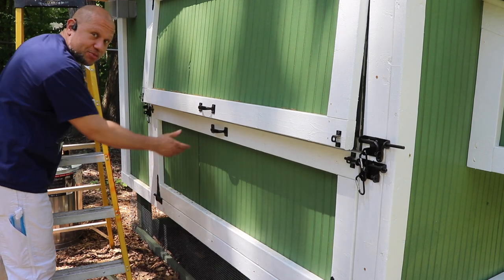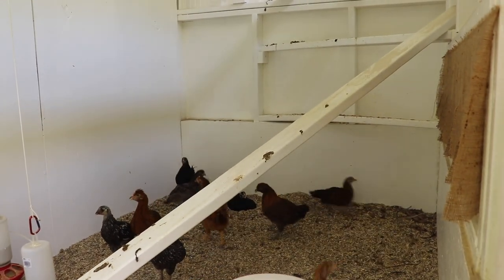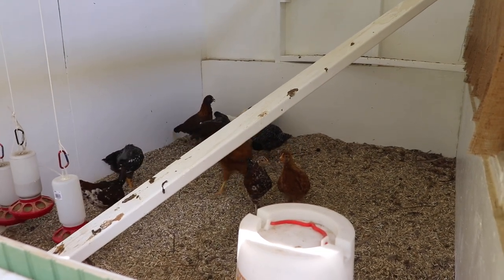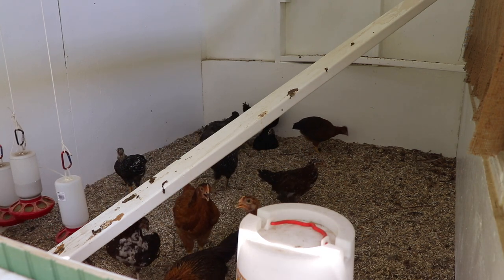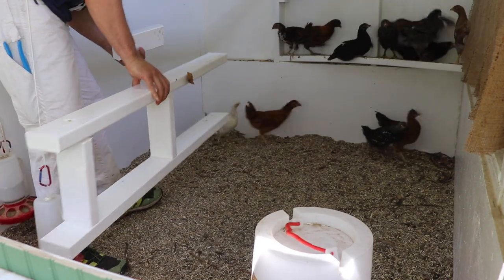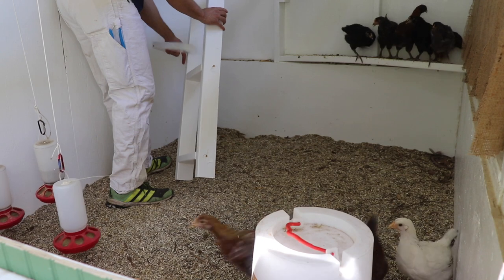Boy, do I have a surprise for you — I already got all the new chicks! Got a dozen new pullets, they're already in here getting coop trained for where to roost. I'm going to have to work around them to get this ladder and door in place. Let's get in here and try not to scare these ladies too much — they are not going to like this. They've only been here a few days and they're just getting used to their surroundings and to me.